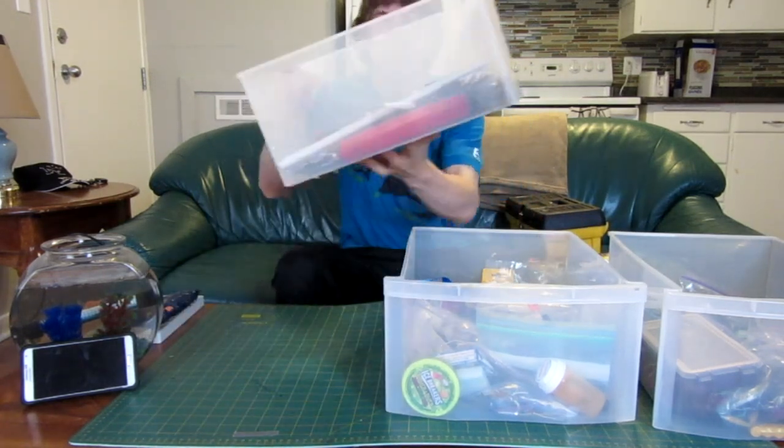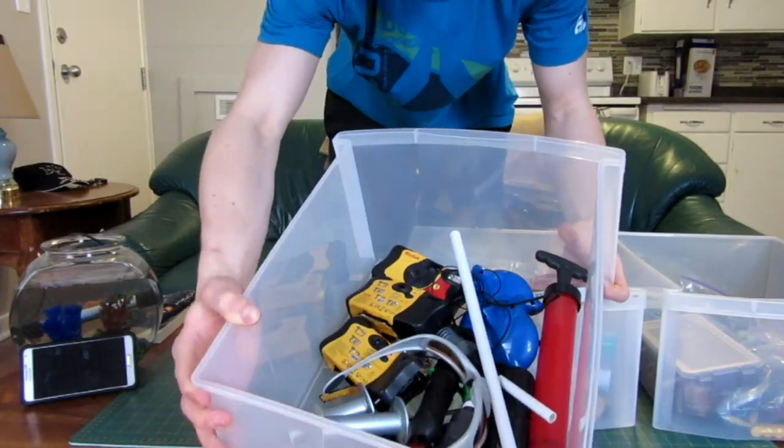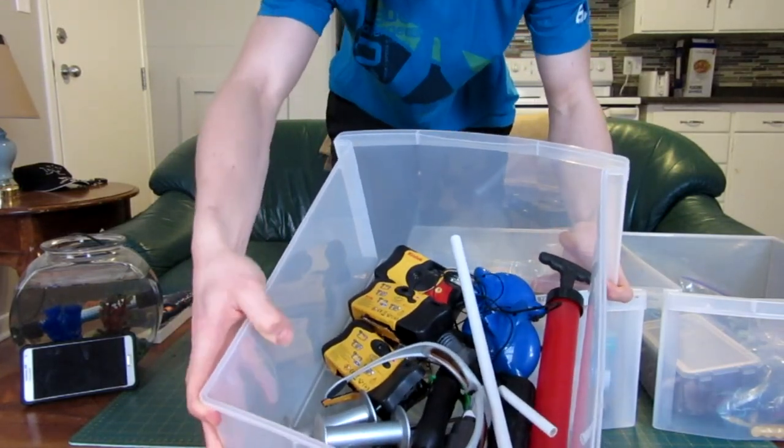I'll give you an example. I'm not sure how well you can see that, but this box is just bigger stuff — cameras, pumps, speakers, tubes, stuff like that.